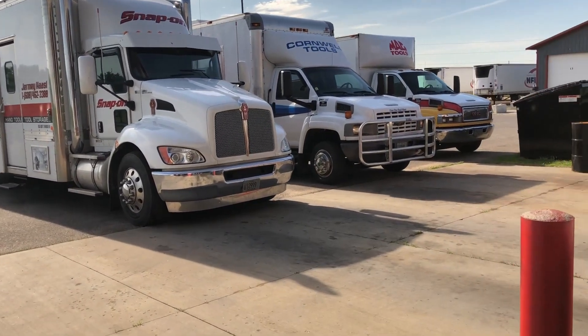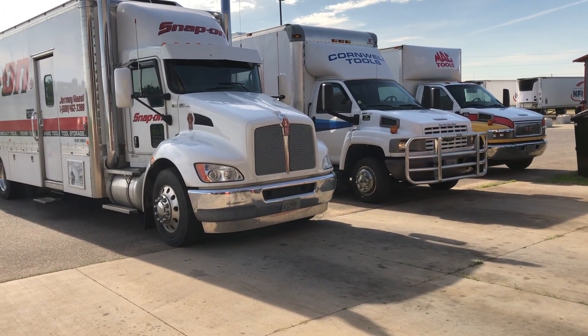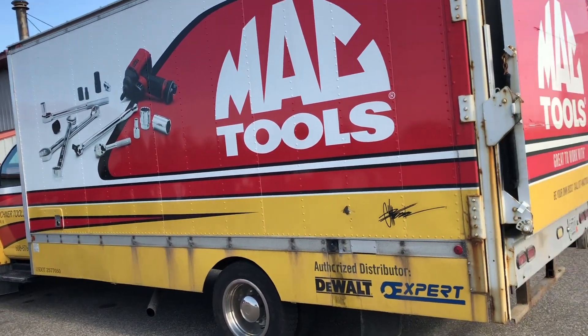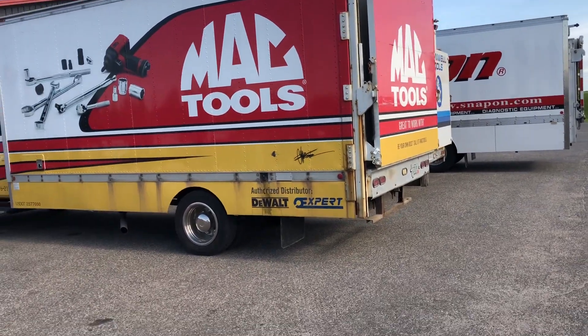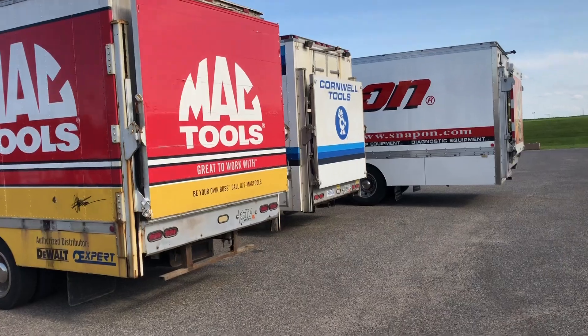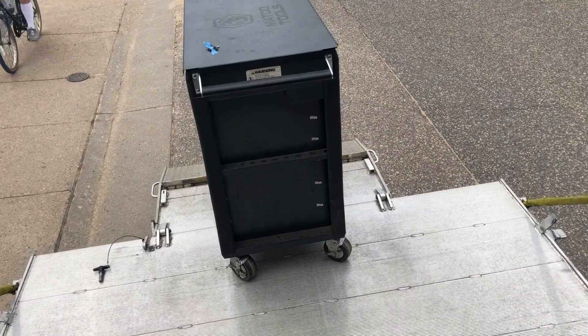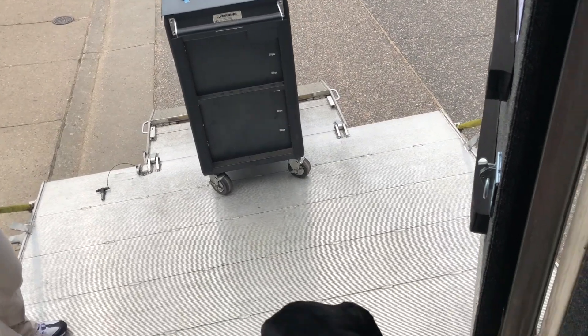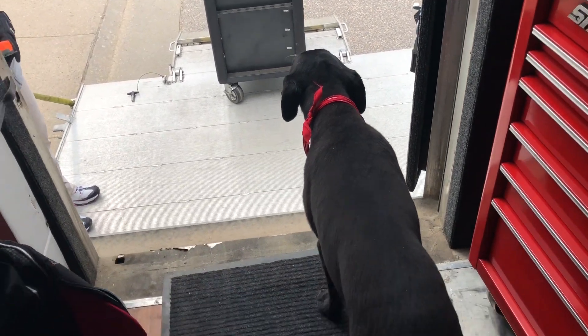A lot of you guys might have seen these shots — I put them on Snapchat and Instagram. It's actually a Thursday stop for the Cornwall guy and the Mac guy, and I like to stop in there sometimes. We warranty each other's tools for customers we can't service, and we get together and talk about the business — where people have moved to and stuff like that.